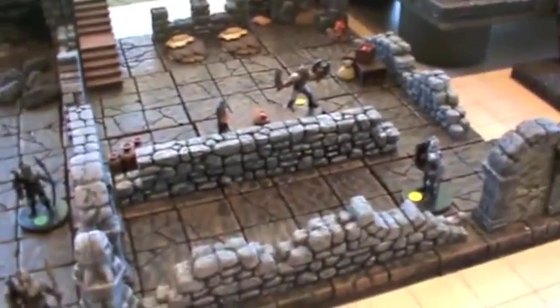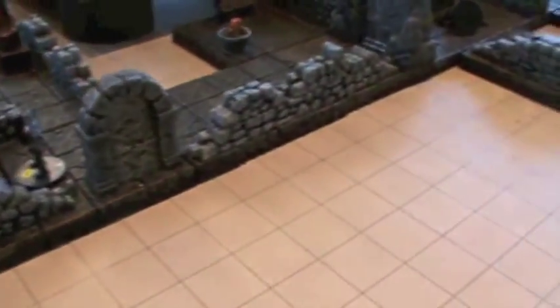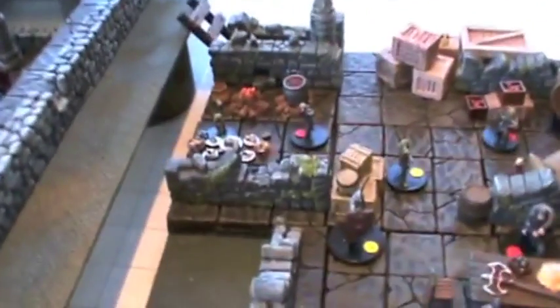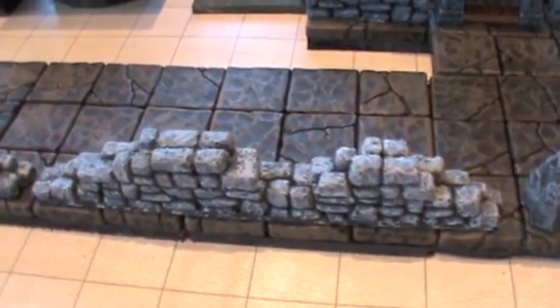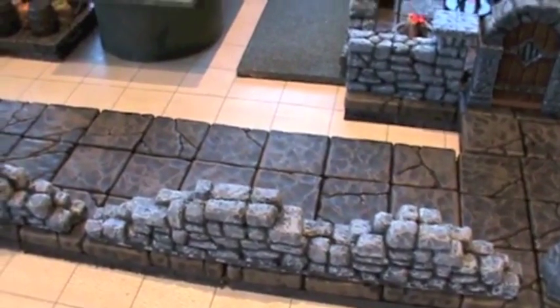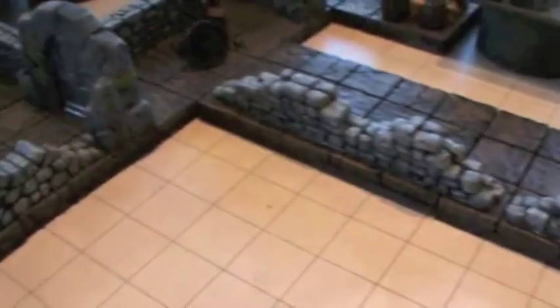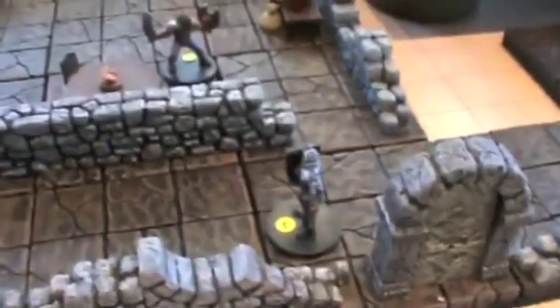Dwarven Forge pieces are mixed in there. HurstArts and Arena Gear did some of the pre-painting on the walls. Some of the walls I built using HurstArts — that wall with the algae kind of stuff on it is a good example. Arena Gear cast their pieces pre-painted; we bought them at Gen Con 2009. They're awesome, saved me a ton of time. They have a bunch of different pieces — broken out pieces like that, bigger pieces.